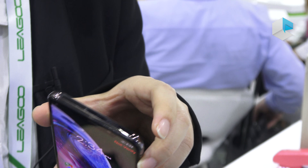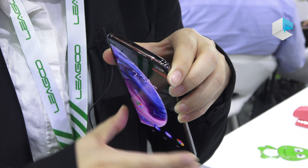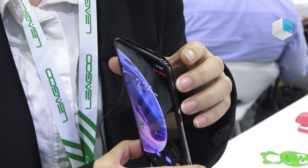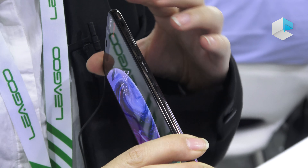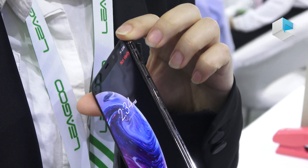Hello everyone, welcome to Leagoo. I'm Sophia, here for an introduction of Leagoo's new products. Here is the latest Leagoo flagship S10 — with AI, affordable pricing, and big memory.